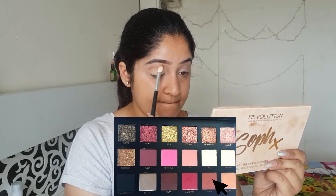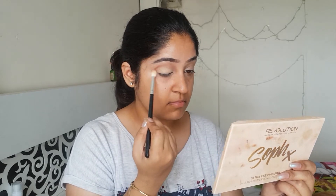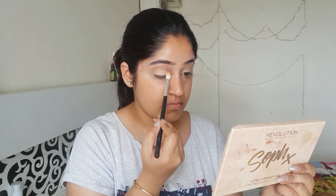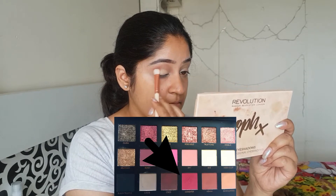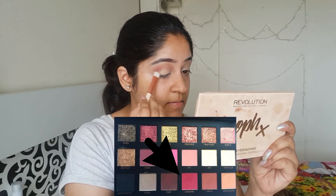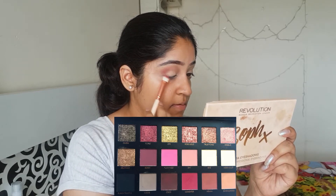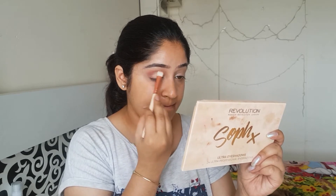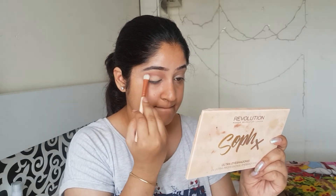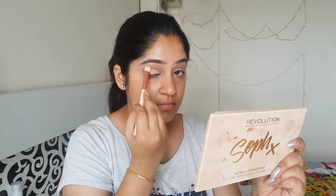For my transition, I'm mixing the shade Henna and Sandalwood as my transition color and I'll blend it really, really nicely. After that is blended, I'll create an outer V using two shades — Maneater and Coco. Take your time to do this. It will define your eyes really well and then I'll be buffing all the shades in. Make sure you take your time blending in all the eyeshadows — it will get you a beautiful outcome.